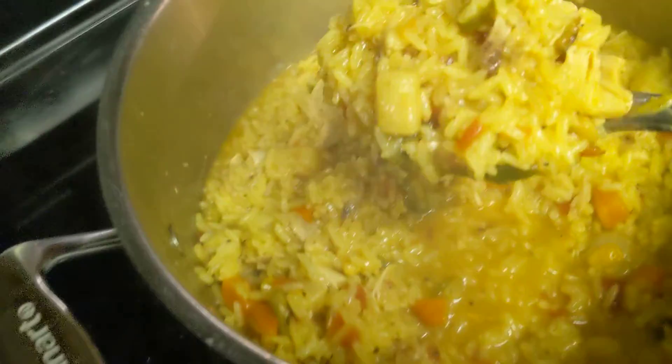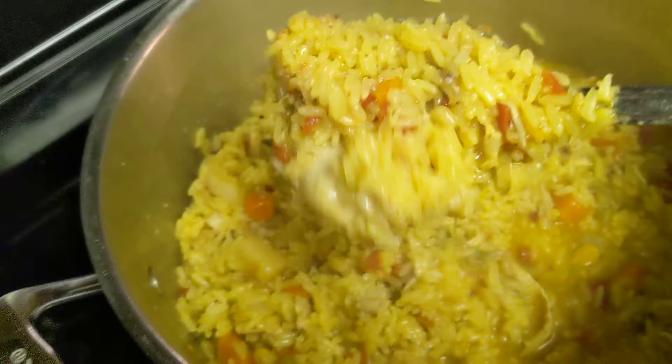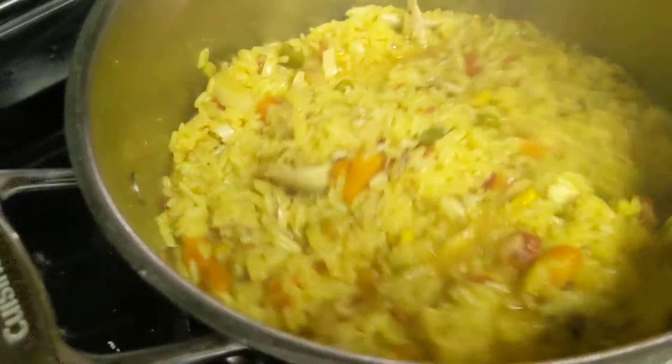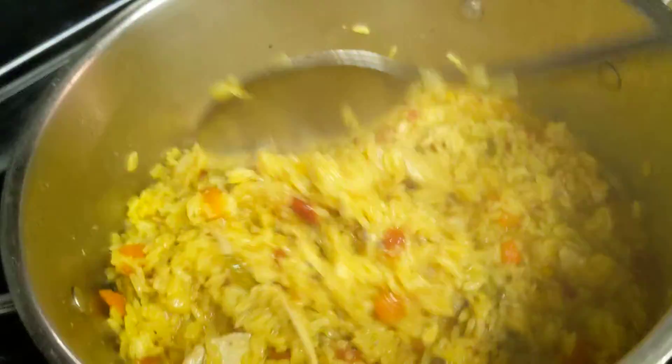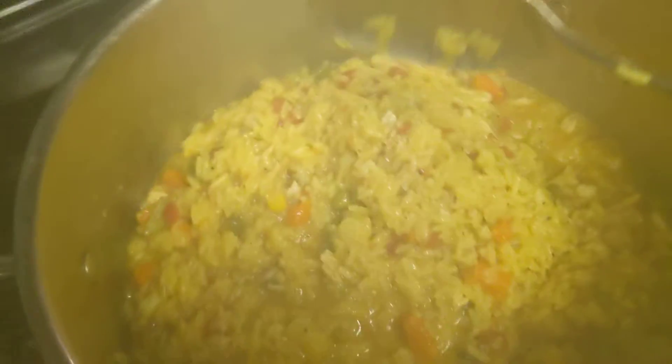It's got big pieces of chicken in it. But it is done — I tasted it to make sure. Like I said, if it would have sat here a little longer, it would have finished absorbing that water. But we are hungry.